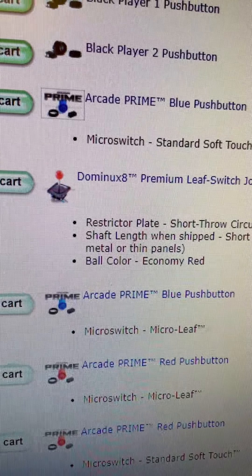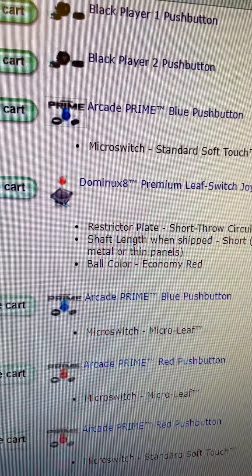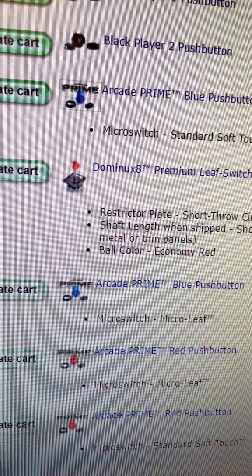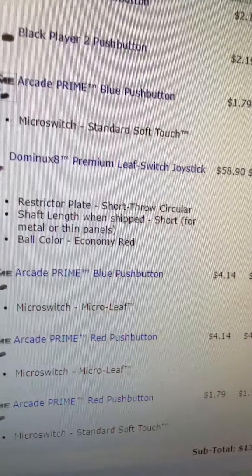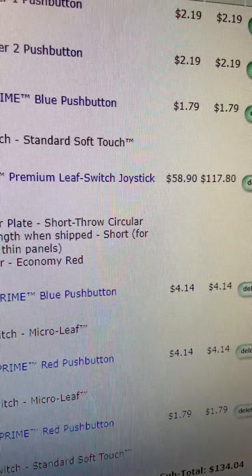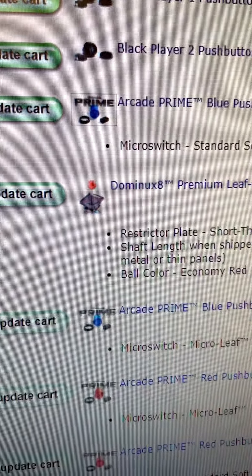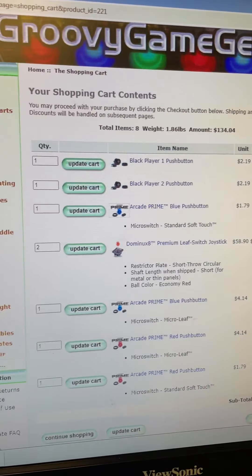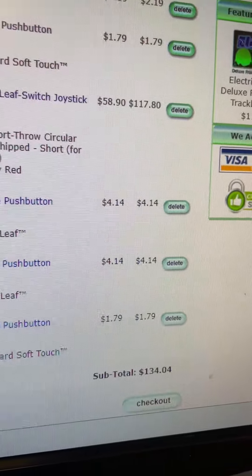It's the best joystick money can buy. If you want a leaf switch and you want it to be like an original one was back in the day - the 80s - that's it. It's built super well, it's top of the line. A Wico is around 40 bucks before shipping. I'm telling you, the Diamond X8 is worth the extra money. This is part of it - planning it out and spending a bunch of money to make things super deluxe.